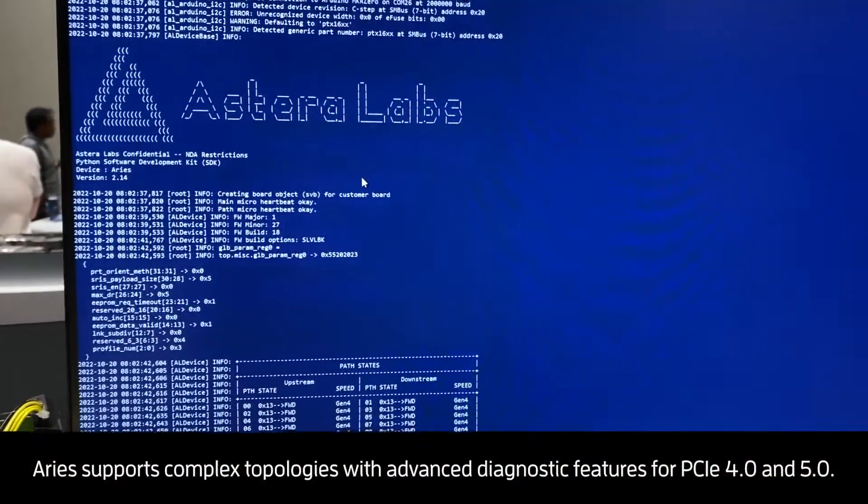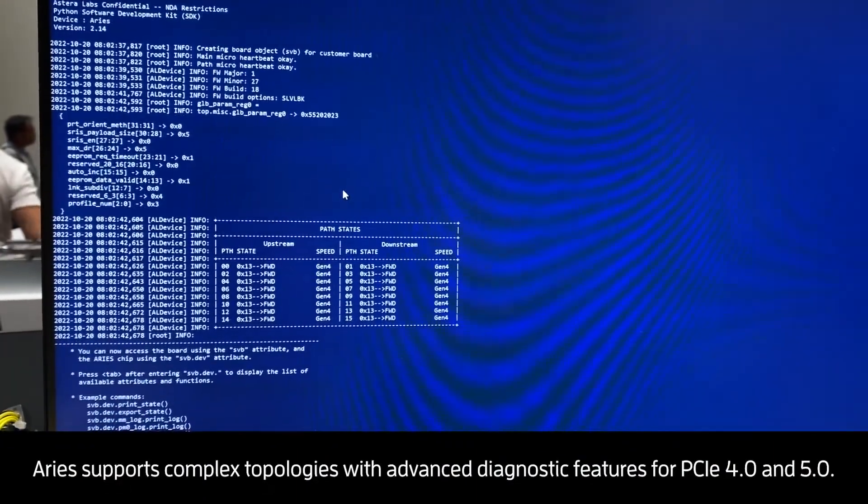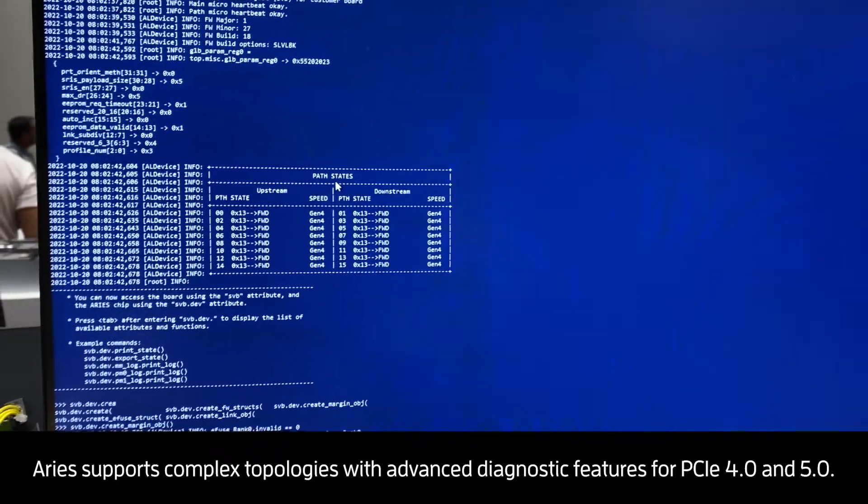We're looking at the beginning of the customer SDK starting up. You can see that we're in Gen 4 forwarding for all the lanes on this link.